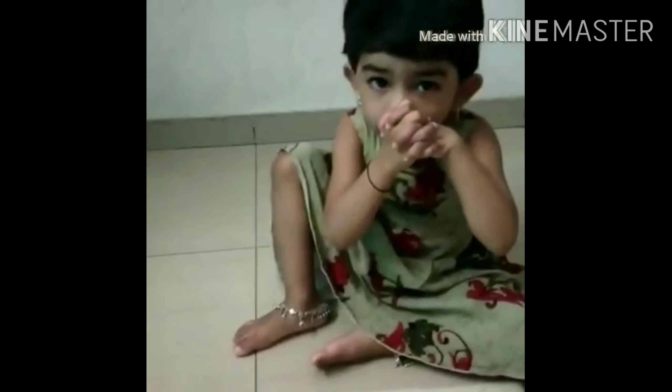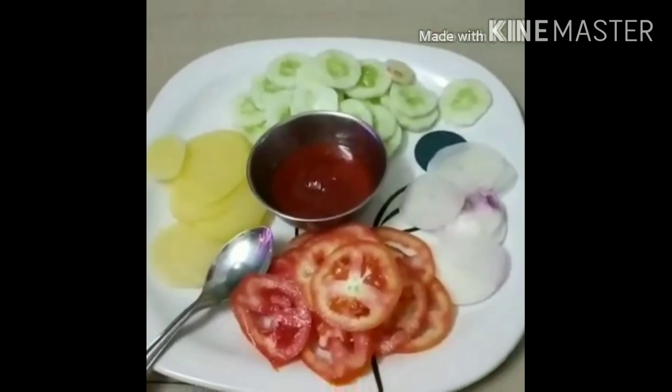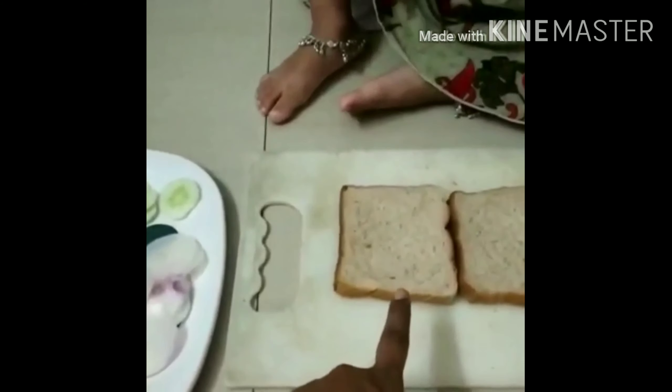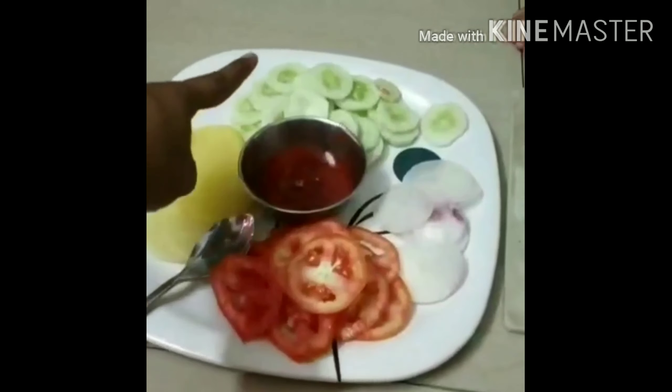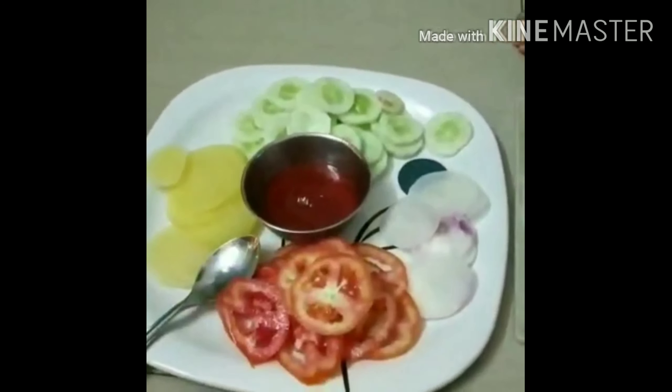Hello friends, today we have come up with a cooking without fire activity. For this, we have taken two slices of bread, tomatoes, boiled potatoes, cucumber, onions, and tomato sauce.